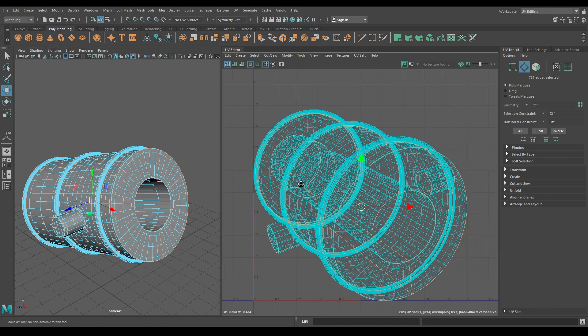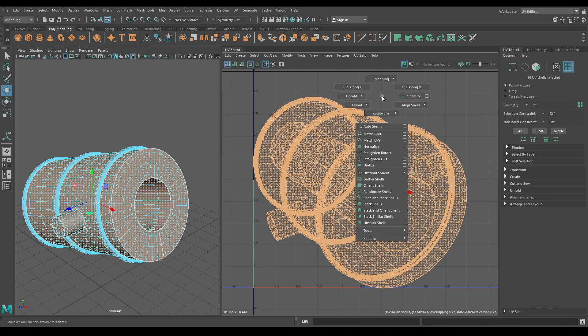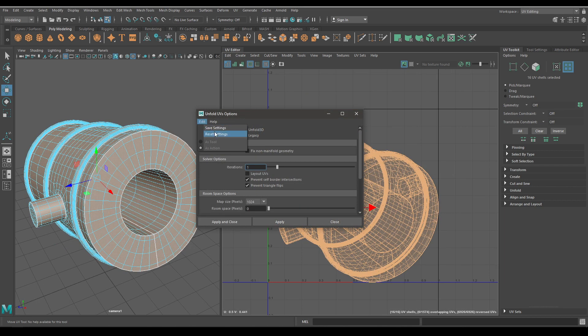Now after creating the seams, go to your UV editor and in edge mode select this cut. Now go to UV shells and select all these shells, press Shift, right-click, go to Unfold and select the option box. In the Unfold settings go to Edit, then Reset, hit Apply and close.